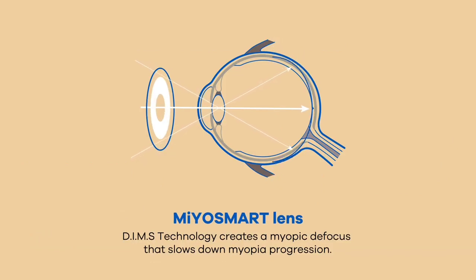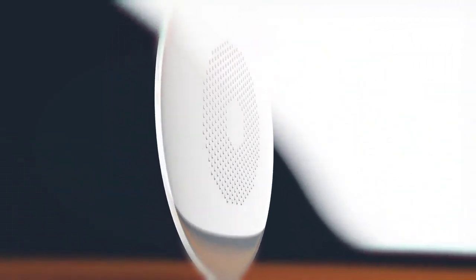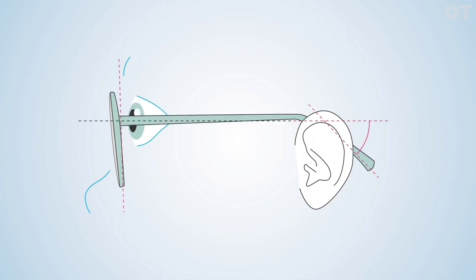This defocusing in front of the retina controls axial elongation and controls myopia. However, this requires at least one to two weeks of adaptation time because of off-axis blur image, and requires better pediatric fitting to make sure the patient's visual axis is parallel to the clear zone at the center of the lens.